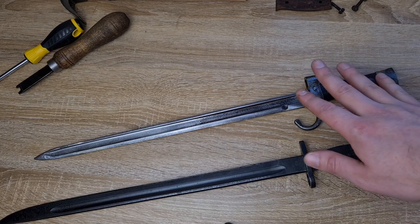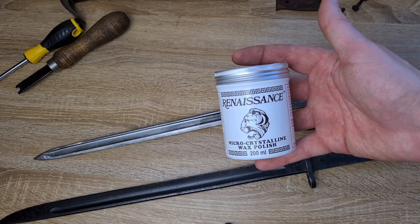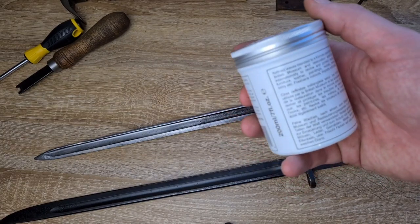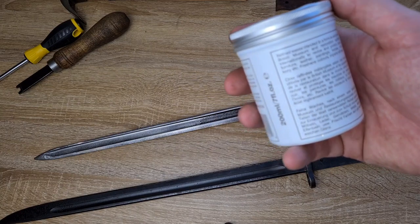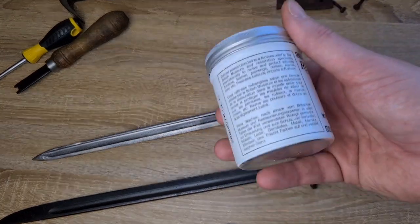If it is an older bayonet like my Bertier, instead of gun oil I'll apply renaissance wax. It costs a little bit of money but it's probably the best stuff you can get your hands on for preserving anything. They use it in museums in England — it was originally developed for restoration specialists to revive and protect valuable furniture, leather, paintings, metals, marble, anything.